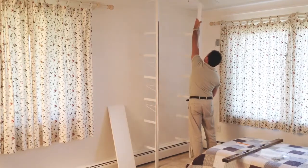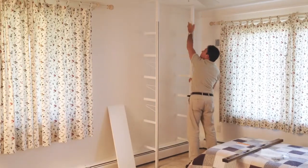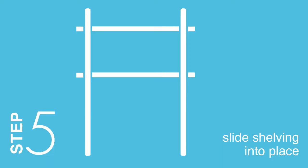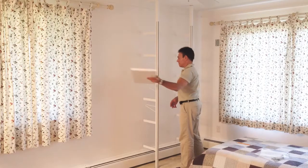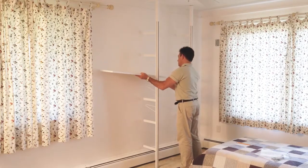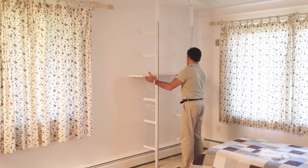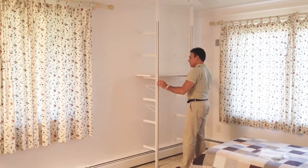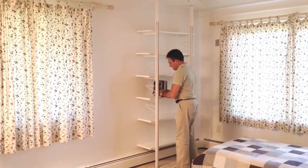Repeat steps 1 through 4 with the second pole. The maximum spacing between the poles is 32 inches. Step 5: Slide shelving into place and position on RACS brackets. Once shelves are installed, objects may be displayed.